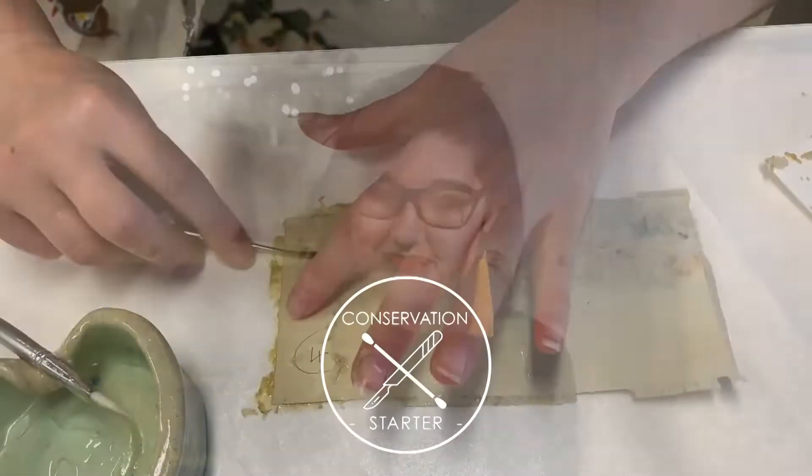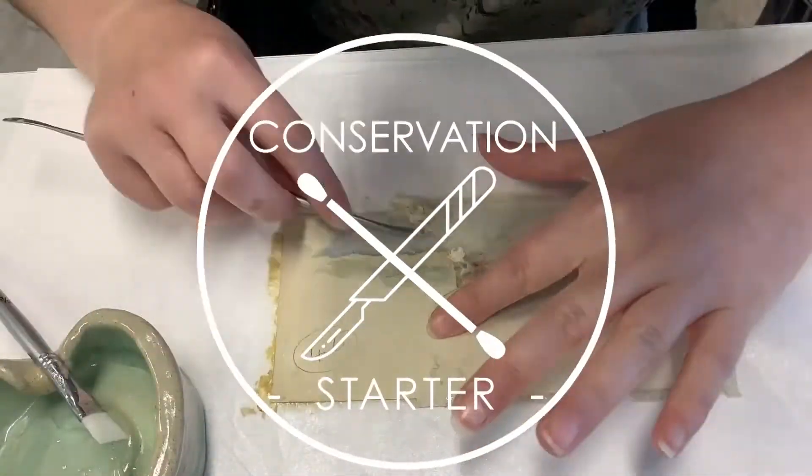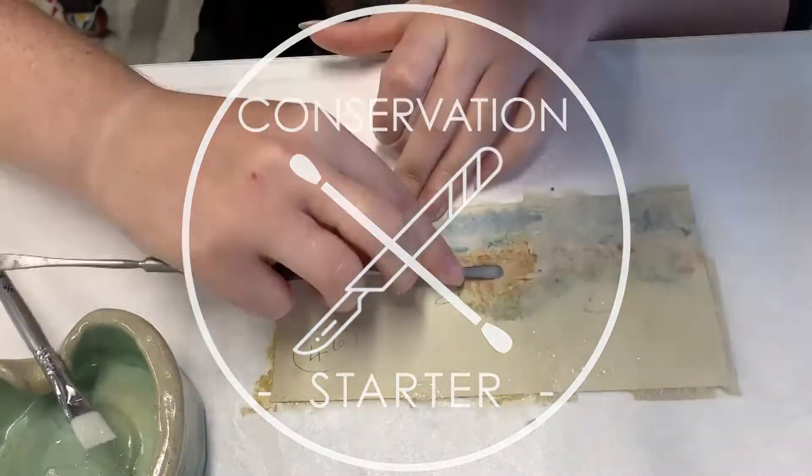Hi, I'm Lucilla Ronay and welcome to The Conservation Starter. Like many people around the world, I'm finding myself working from home. This is an opportunity for me to bring conservation to you. First of all, what is conservation?